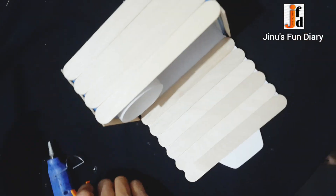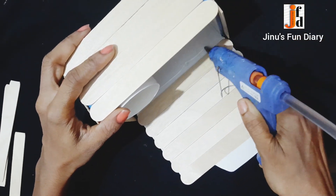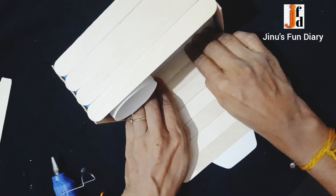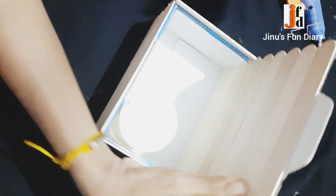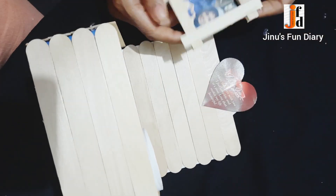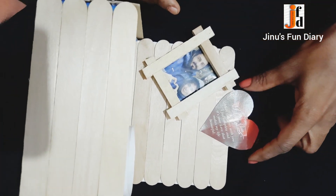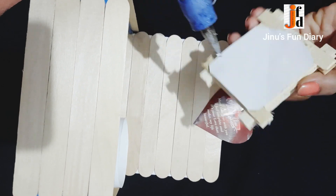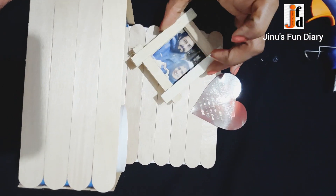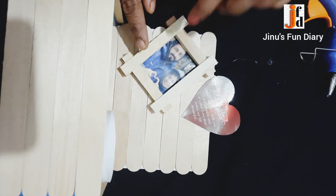I am going to put a stick on it. I am going to put a card on it. If you are going to put a card on it, I am going to cut a card.